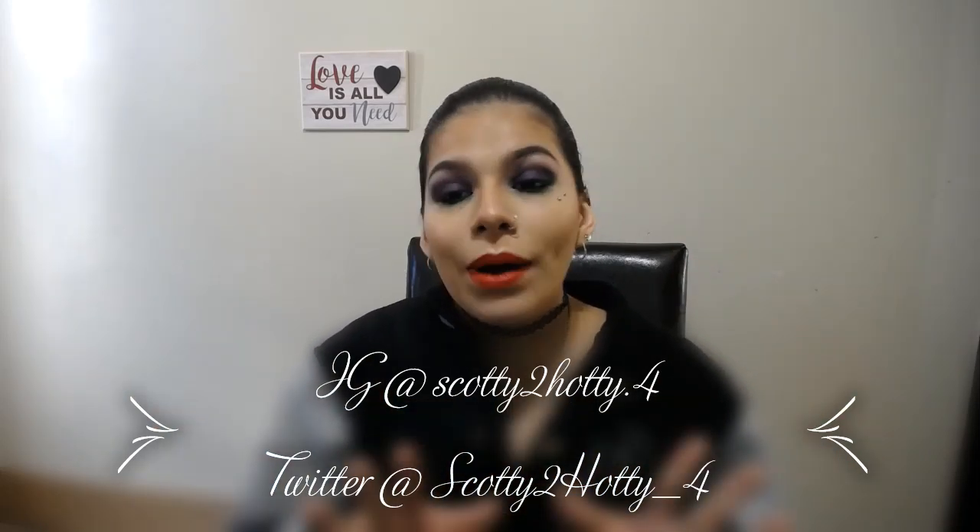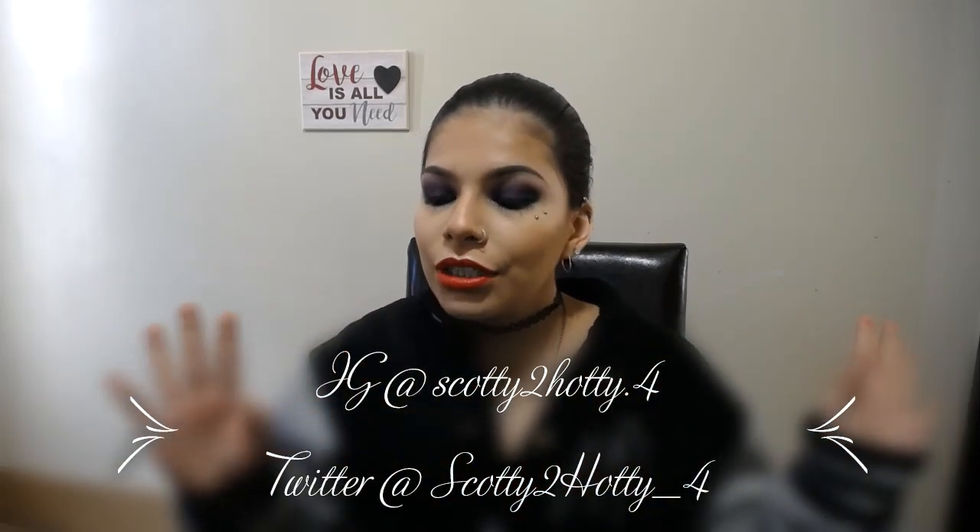We're going to keep this outro short. If you have any questions, comments, or concerns, go ahead and put that down in the comments below. You can follow me on Instagram at ScottieTahadi.4 and Twitter at ScottieTahadiOtherScore4. I don't have a Snapchat — just Instagram and Twitter. Don't forget to subscribe to my channel, give this video a thumbs up, and go ahead and share it if you know someone who's into makeup or grungy, edgy looks.